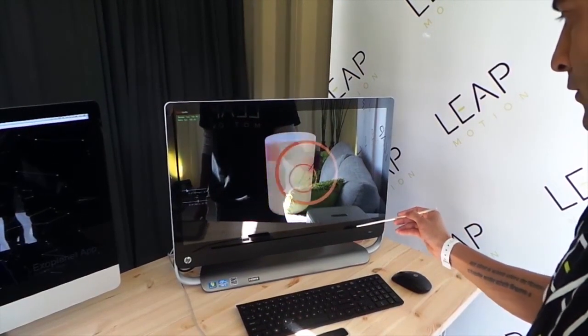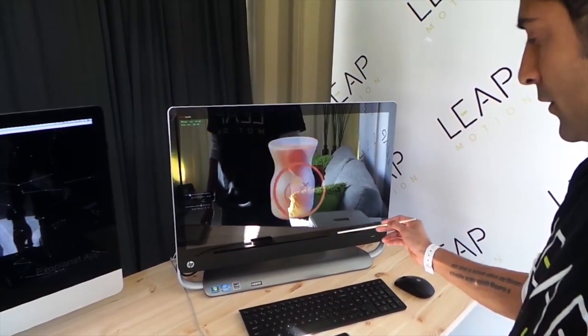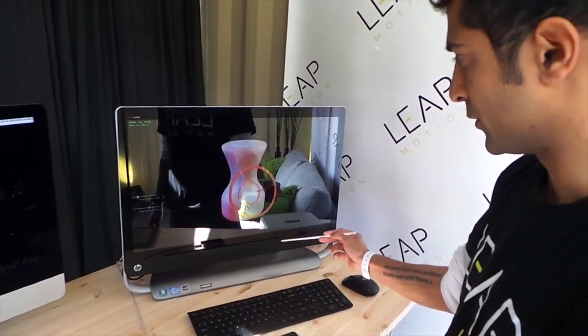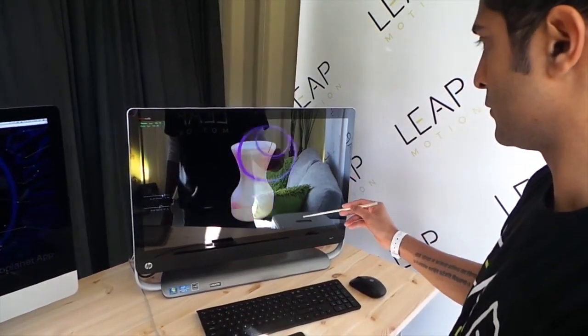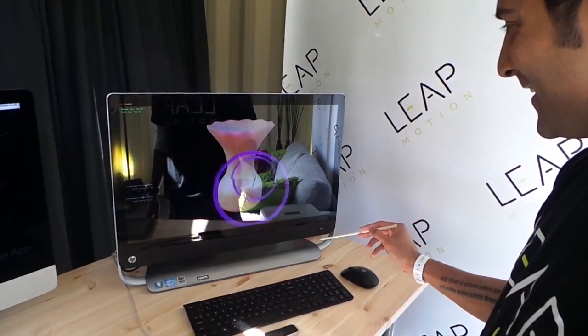What I'm going to do here is start to mold it. Tool detection is another great feature of Elite Motion Controller. I can press it in pretty easily here. I'm going to change my brush. So now we just need to export this file to a 3D printer, and we will be in business.